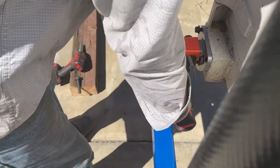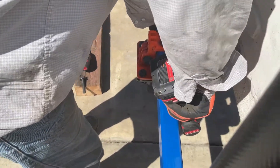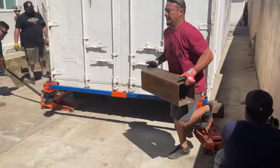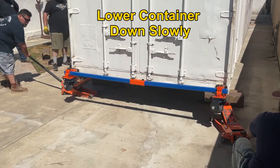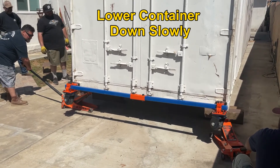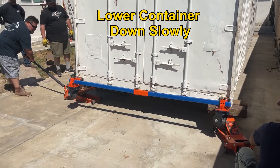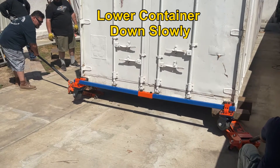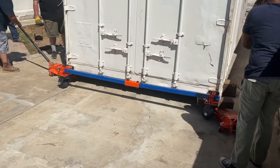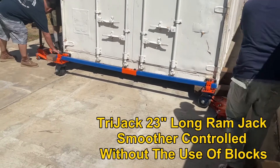You guys will thank me when you see how fast he's moving. We're going to drop to the next one — down slowly. Go, Paul. Not easy to do with a jack at the same time. There you go. Very nice. Easier than it looks. Take the wood out. That looks pretty cool. That looks smooth.